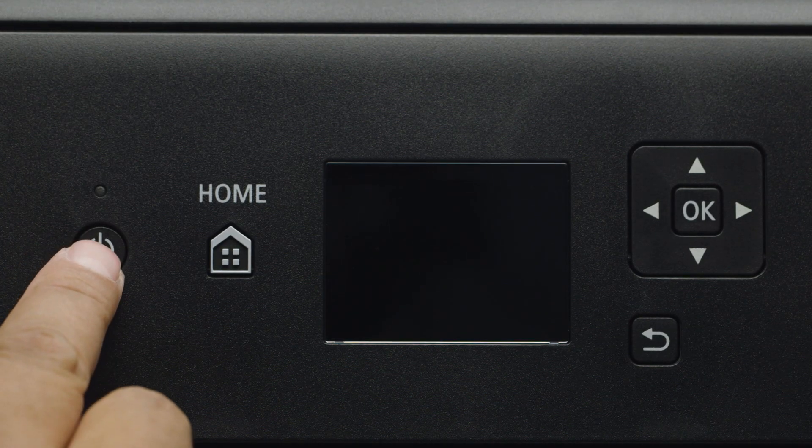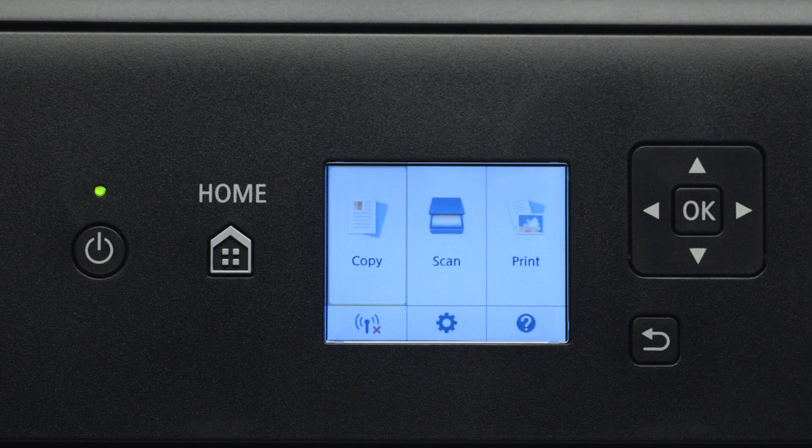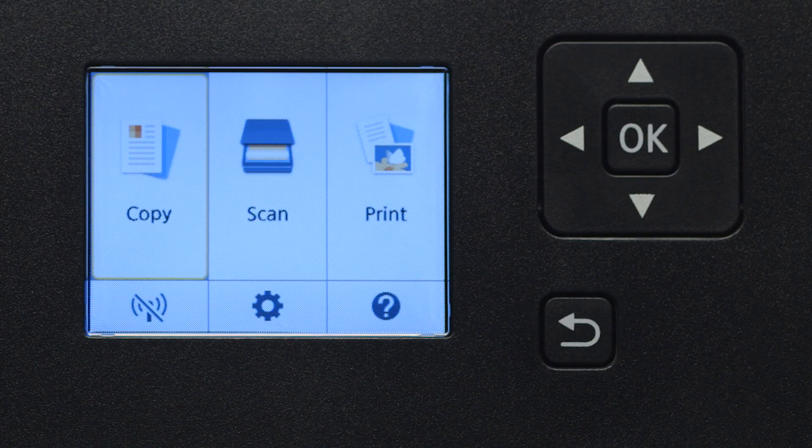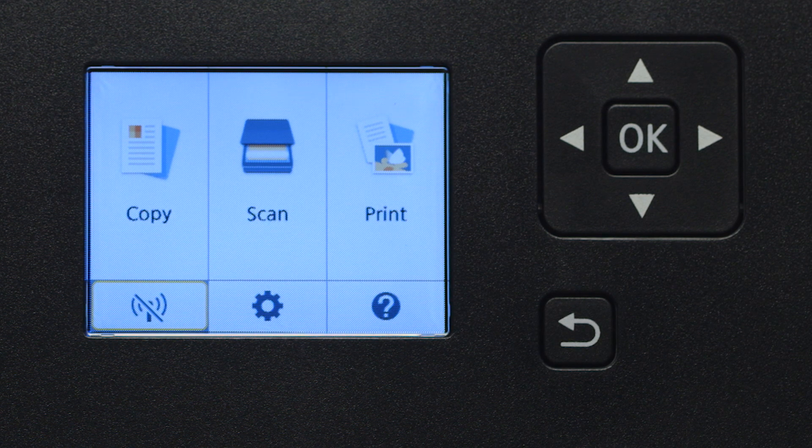First, make sure your printer is plugged in and turned on. The main screen will be lit up when the printer is on. Use the four-way directional pad to select the Wi-Fi icon at the bottom left of the screen, then press the OK button.